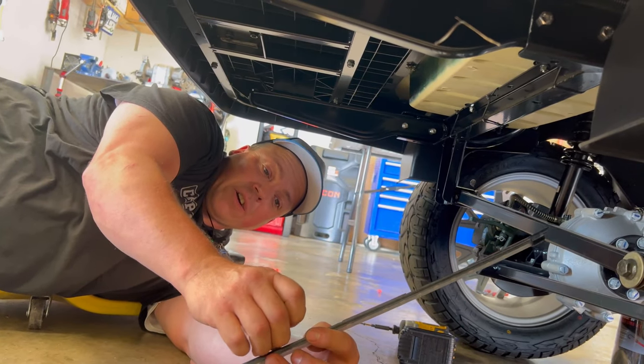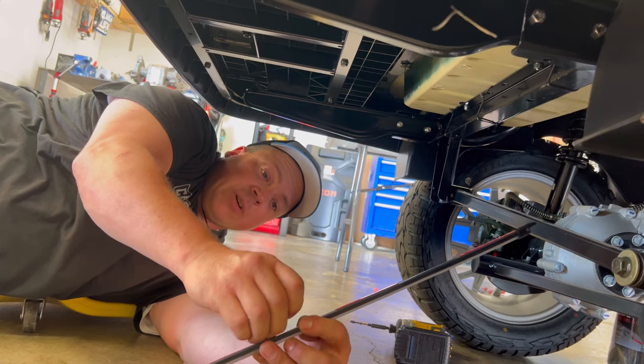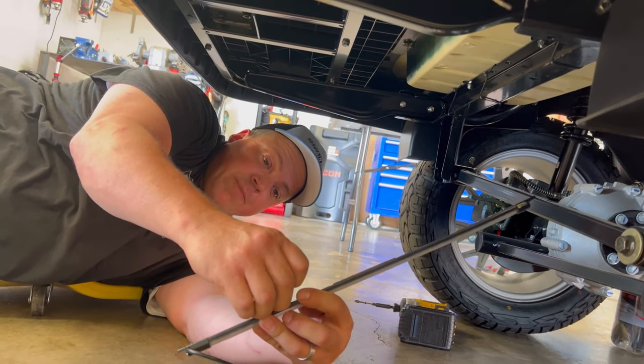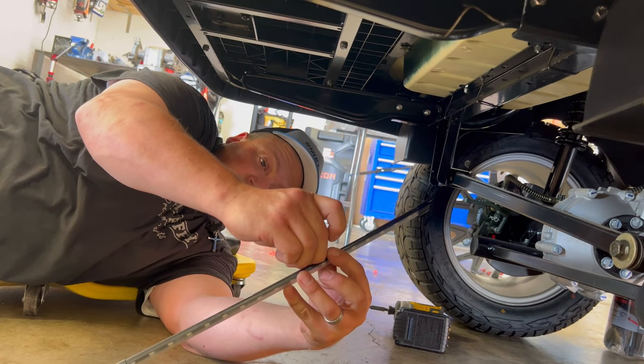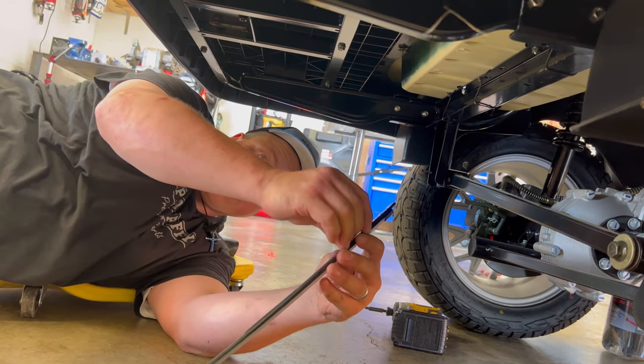Now we're under the back side of the golf cart. I'm going to peel the double-sided tape just to hold this in place, but for this installation I'm actually able to use the self-tapper screws, so I wanted to show you that.